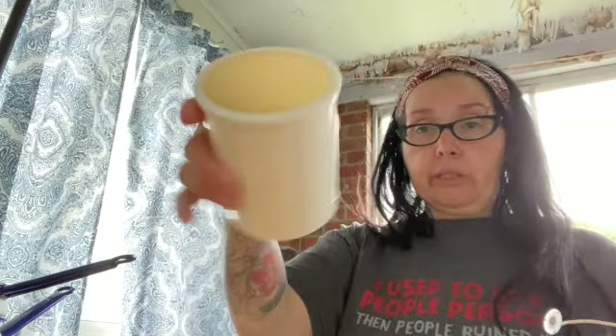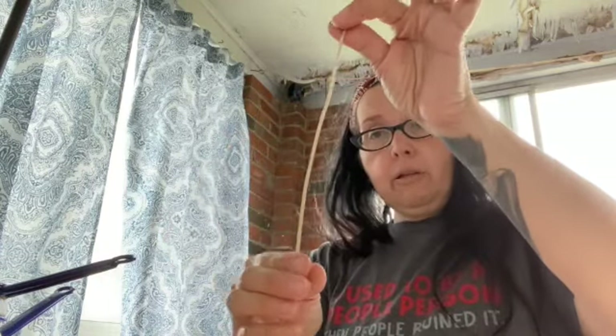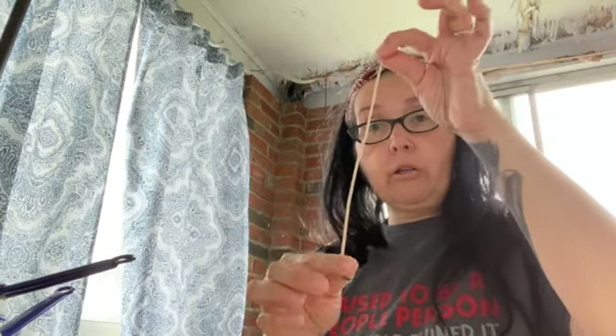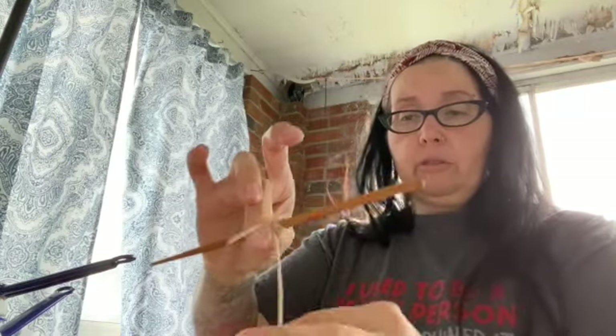I'm melting some beeswax I have left over, and I have my mold here which I just picked up at Michael's. I also have natural wicks that are coated in beeswax — they have a little tab on the bottom. You can set it inside and pour your wax in, or if you want it centered, just measure it out with two chopsticks, turn the wick, and it will center so it doesn't end up wonky.